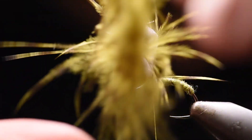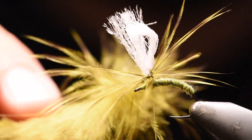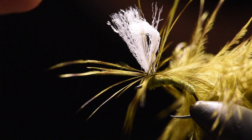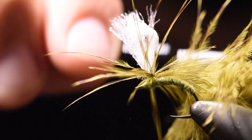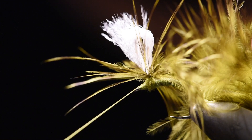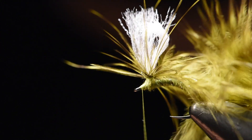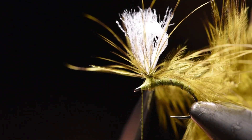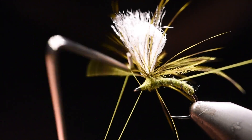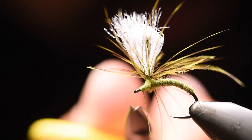Then I'll wrap my hackle up the post. Then I will tie off my hackle. I like to weave it in and out, just so I don't trap as many feathers when you weave it. And then I finish the fly by trimming off the excess.